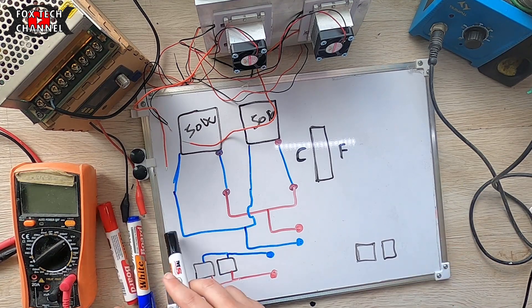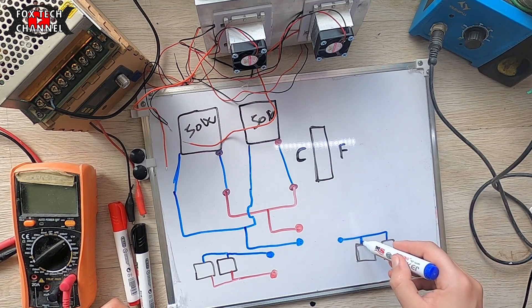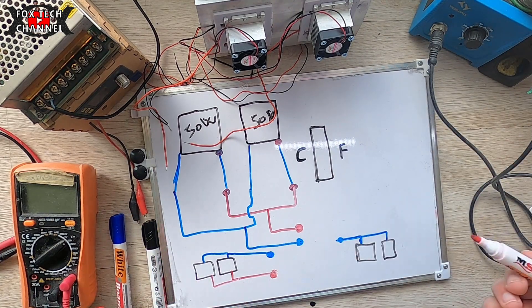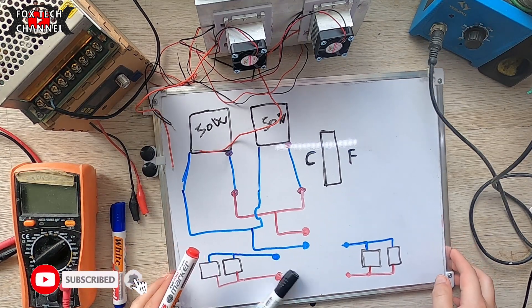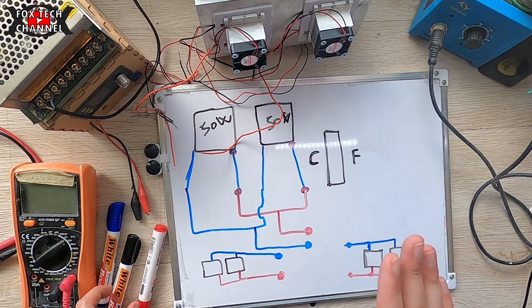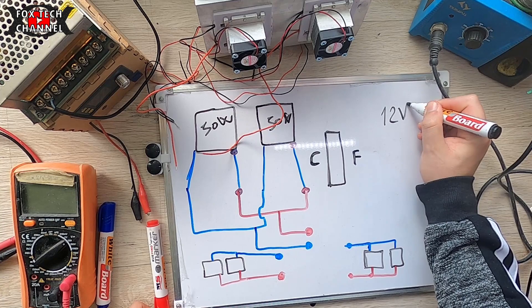Le ventole devono essere più o meno grandi, perché ciò che conta è che abbiano una buona portanza per spingere aria. Se non spingono bene l'aria non concludi nulla. Nell'esempio queste sono un po' piccole. Abbiamo positivi e negativi — ripeto, funziona tutto a 12 volt.